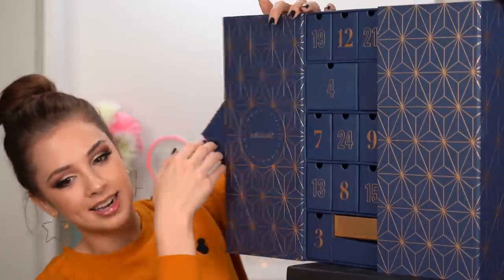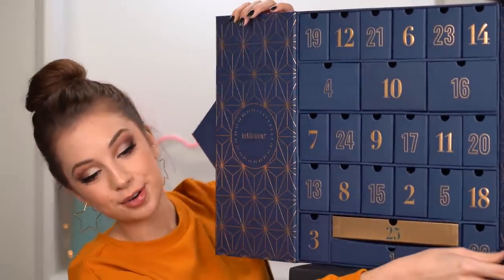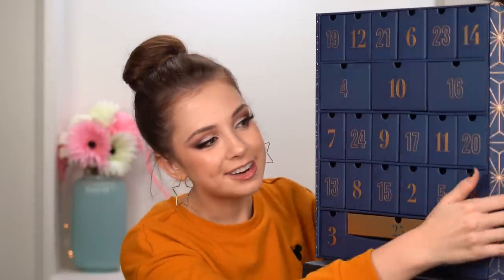This is the advent calendar that we will be unboxing today. Look Fantastic advent calendar 2019. Let's see what's inside. It opens up like this and like this — it's so pretty. I also unboxed their advent calendar 2018 last year and it had some pretty cool stuff inside. So let's see what's in this one.